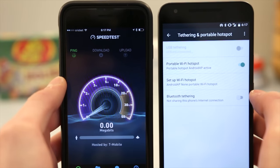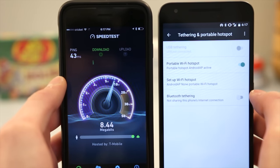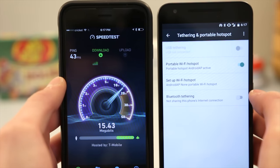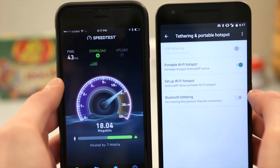Data speeds were excellent, and you can share your cellular data via the hotspot feature. If you want, you can also order a data-only SIM card to be used on the Fi network from your online account.